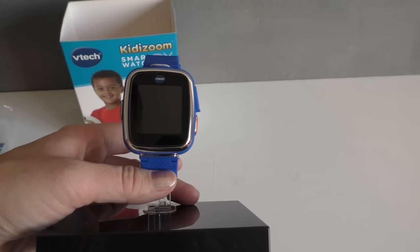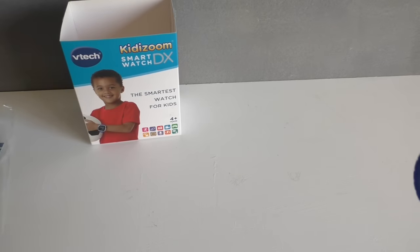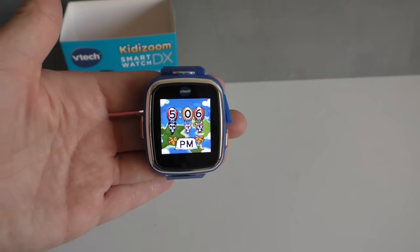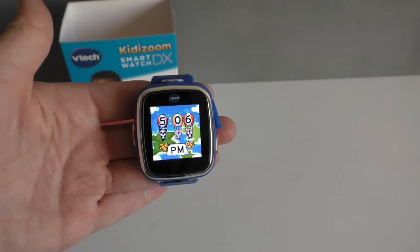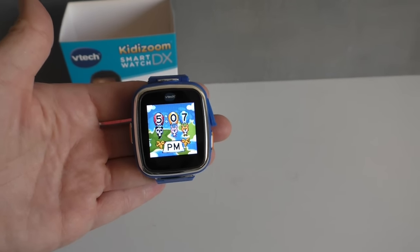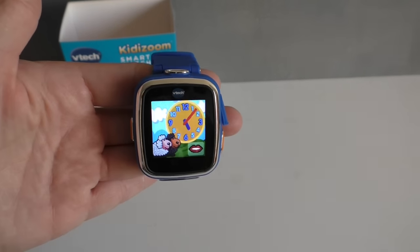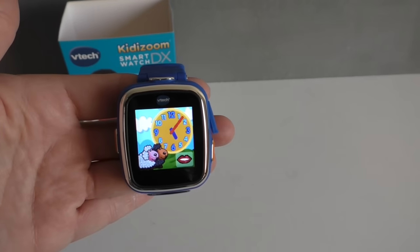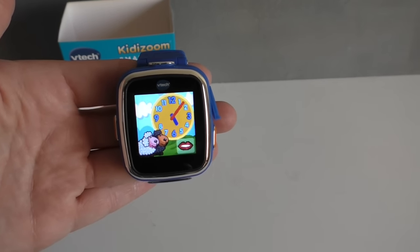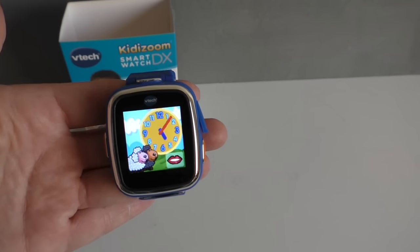So this is the watch, and this is the home screen. As you can see, the time is digital. But when kids touch this, now they get the analog — and then this is kind of cute. So this really helps them learn how to tell time.